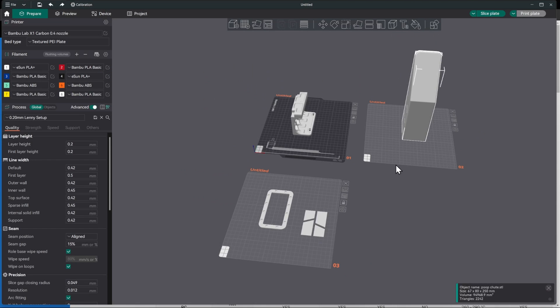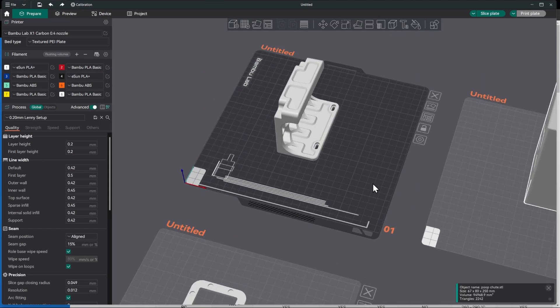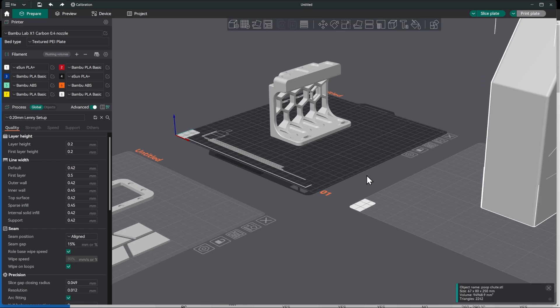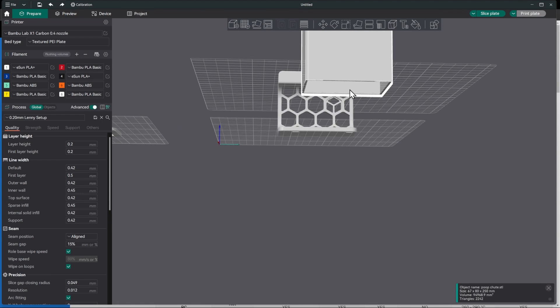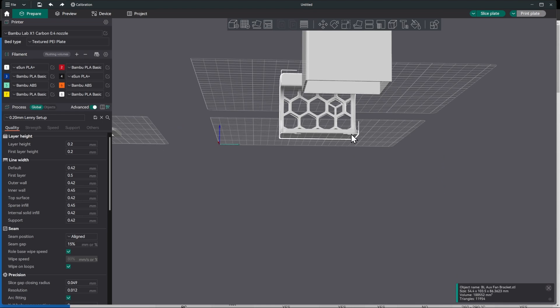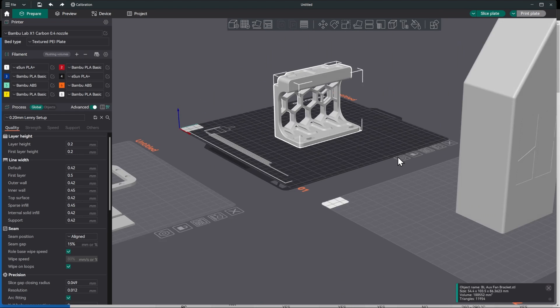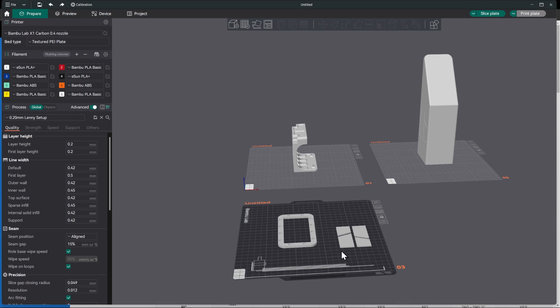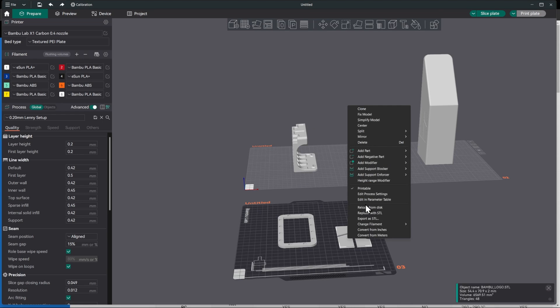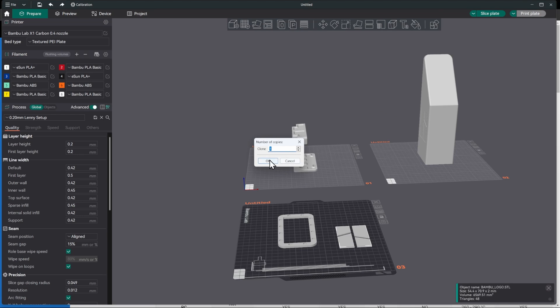Here's everything we'll be printing: the fan support, the poop chute — which I modified by removing the bottom so it can be mounted on the table — and a logo and ring that mount on the Bambu with magnets. We actually need two logos, one for each side, so we'll clone that and hit the auto-arrange button.